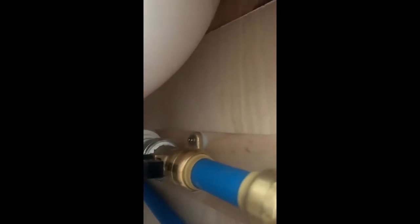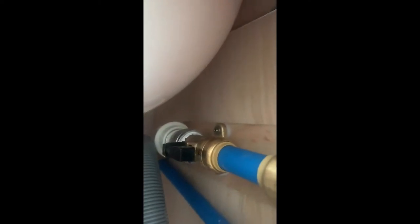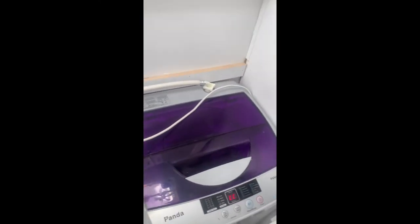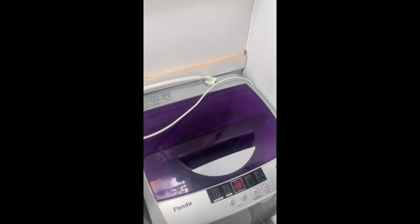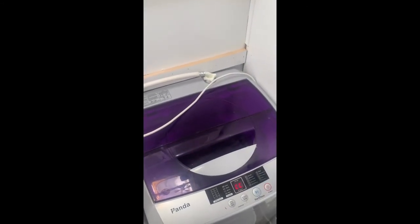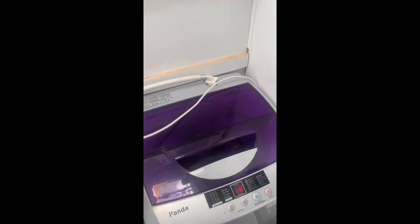Basically, that's a washing machine valve to a garden hose to a faucet to the quick connect of the washer. So this is the first test of the washer. It holds 10 pounds. What I have in there is a pair of jeans, a sweatshirt that's pretty heavy, a bath towel, a shirt, and some socks.